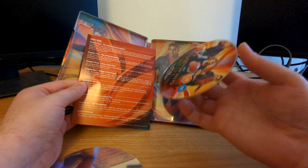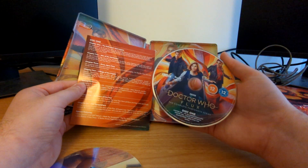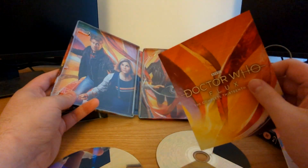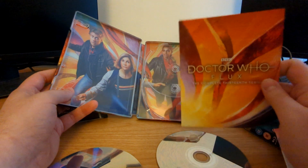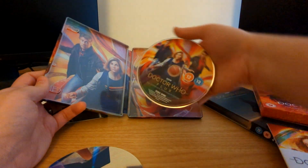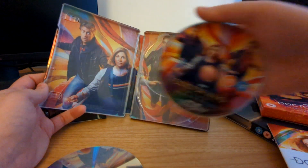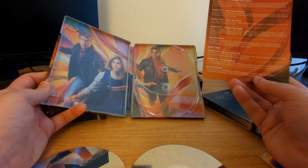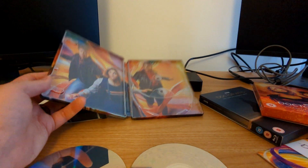Doctor Who: The Complete 13th Season — so we've gone over the disc. Oh, there's a discrepancy: according to this booklet, disc one contains Halloween Apocalypse, War of the Sontarans, Once Upon a Time, and Village of the Angels — that's the first four chapters — but the front of the disc itself says it doesn't contain Village of the Angels. Very strange. What I'll do after I've unboxed this is go onto the discs and find out properly. So firstly they've just recycled the artwork for the discs and the back of the steelbook, and they appear to have the labeling of the discs wrong — either the booklet or the disc itself has it wrong. Something here is definitely wrong.